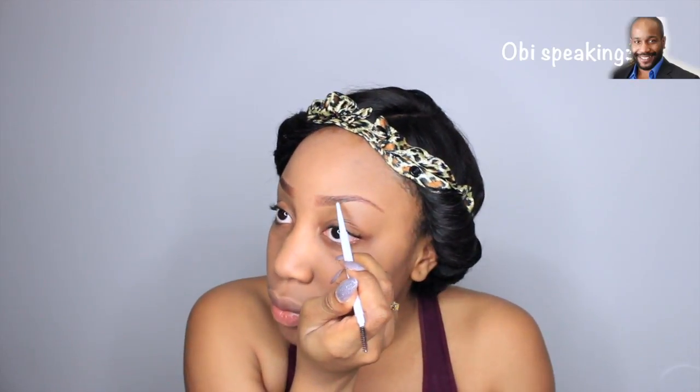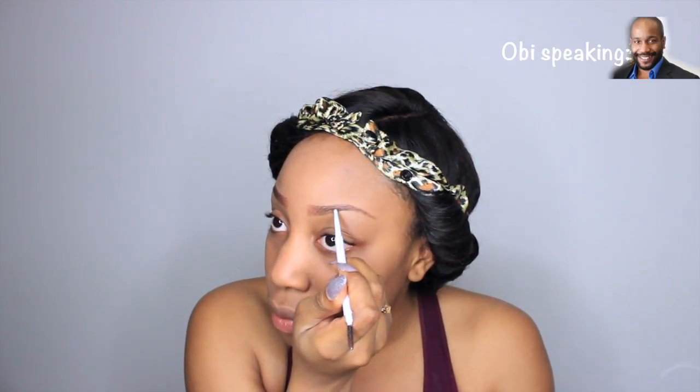Let's create a unibrow — let's bring it in, let's bring it all the way. Okay, unibrows are in, ladies, so don't be afraid to go all the way. And now I'm going to just keep working on these brows, because as you can see, they need a lot of work.